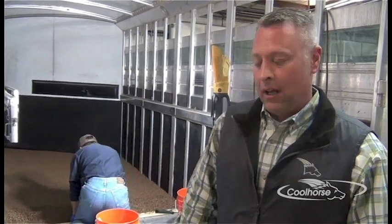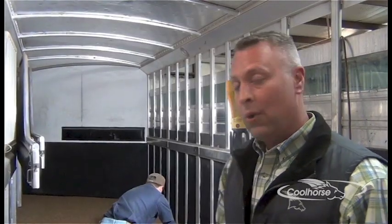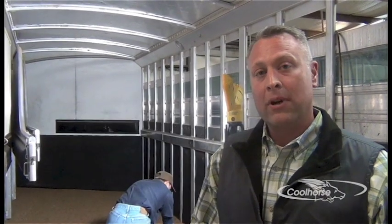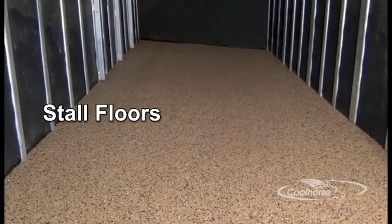Cool Floor is 50 percent more shock absorbent than your standard trailer mat. Another benefit is never having to buy wood shavings again for your trailer. It is a porous product that allows urine to run straight through your trailer floor through the drain holes. Other applications for Cool Floor include stall floors and breezeways in your barn.